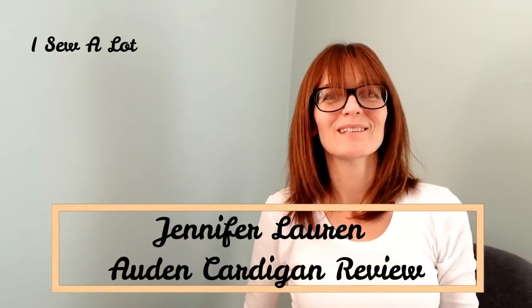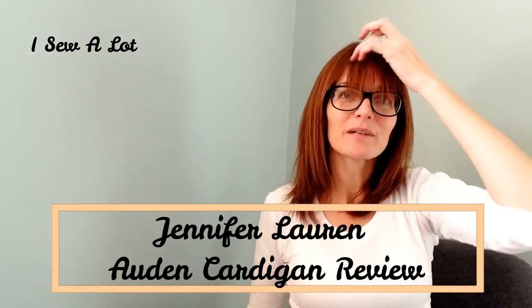Hi everyone, it's Amanda from I Sewalot and I'm here today with a really quick video. If you watch my October plans, you'll know that this month I've been selected as one of the reviewers for Jennifer Lauren Handmade. I'm on the Jennifer Lauren reviewer panel and every month she chooses a pattern and the selected few will get the pattern for free. In exchange, you review it and give her feedback on how you found the pattern — pros and cons.